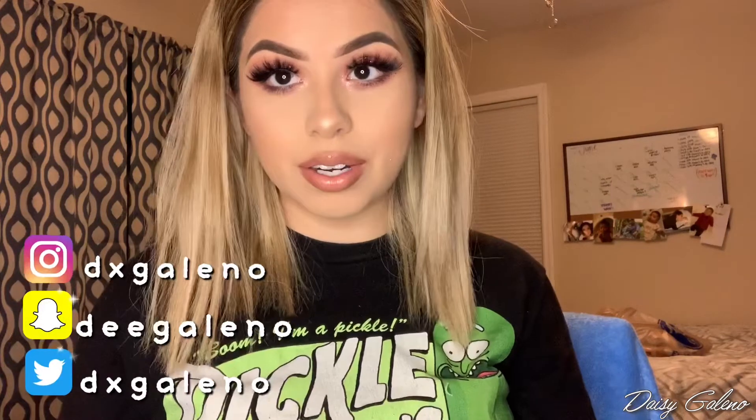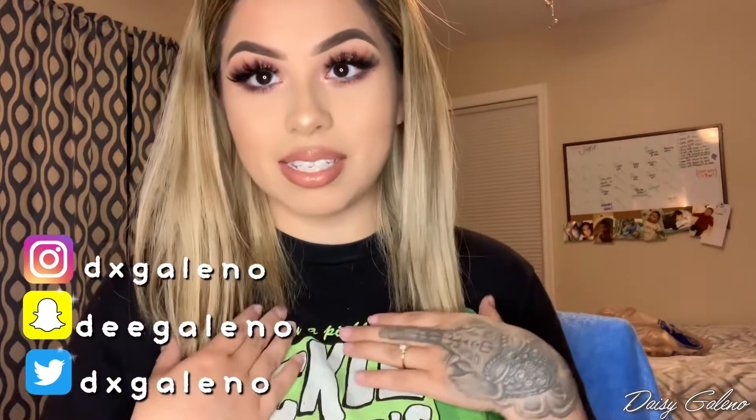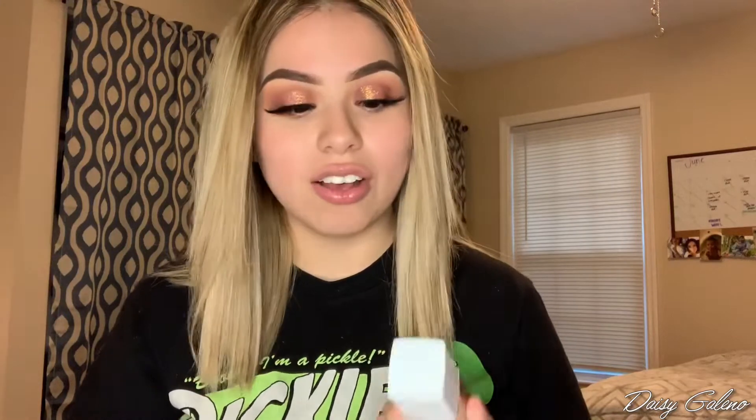Hi guys, welcome back to my channel, and if you're new here, welcome. My name is Daisy and I hope you guys like today's video. I know I'm super late to this, but today I'm going to be doing my first impression on the Superstay from Maybelline.